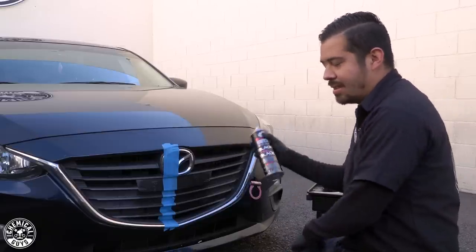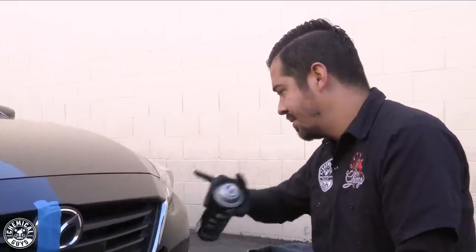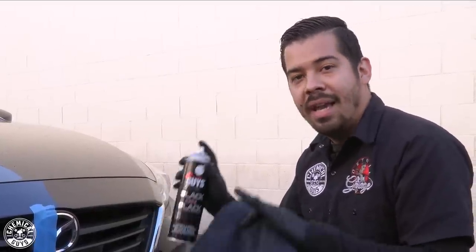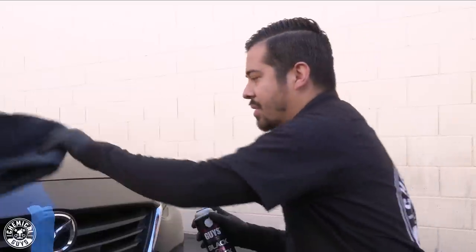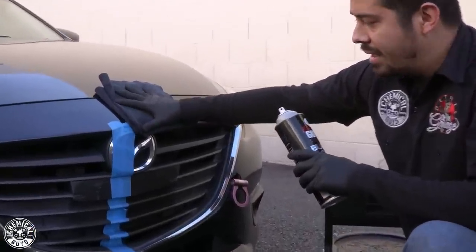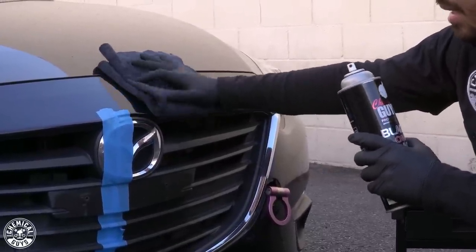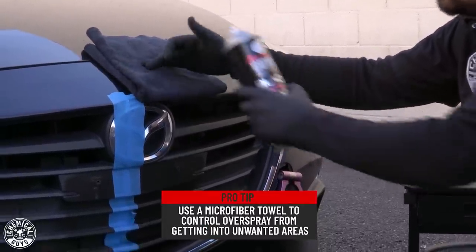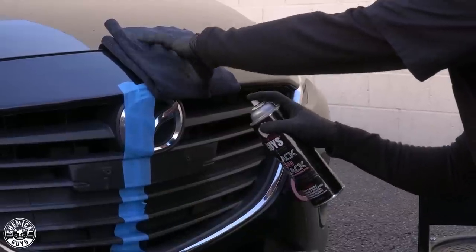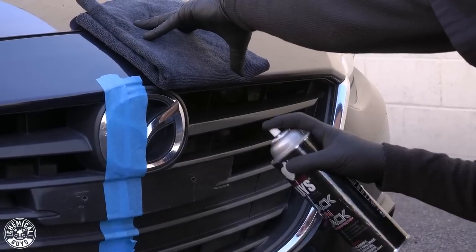The biggest thing about this product is controlling it and not going overboard. The last thing you want to do is just hold your finger down and spray it all over the place. I recommend keeping it in control and using light sprays. Another key technique is having a microfiber towel with you to cover any areas you don't want the dressing to get into — in this case, I don't want it to get on the paint. I'm simply misting it on the surface.